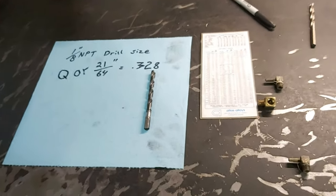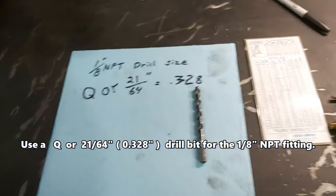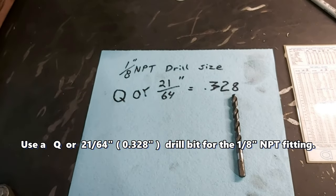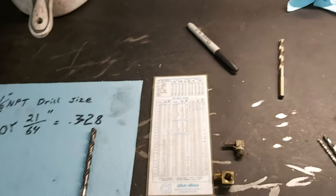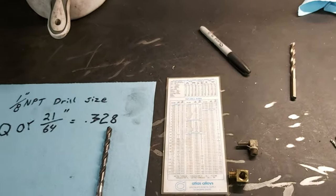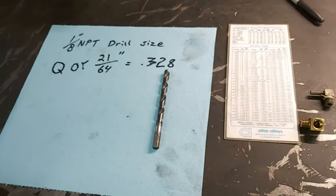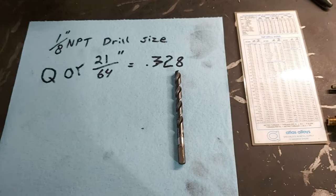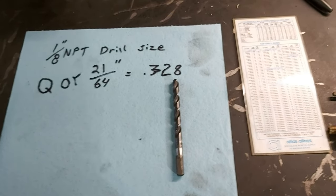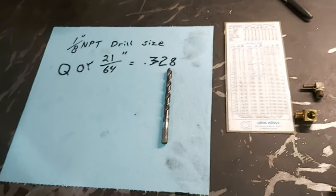The drill we're gonna use for our 1/8 inch NPT fitting — it says to use a Q or 21/64 inch drill, which comes out to 0.328 inches. We can actually use a 5/16 which is 0.3125, about 13 thou under the 0.328. I happened to find a drill in my pile that measured out to 0.332, so it's about 4 to 5 thou bigger than the 0.328 we need. We're gonna use that drill and drill into the front of the water pump and then put our fitting in.